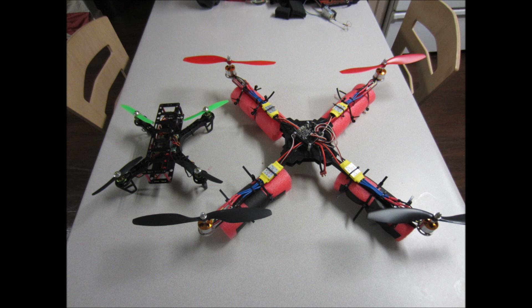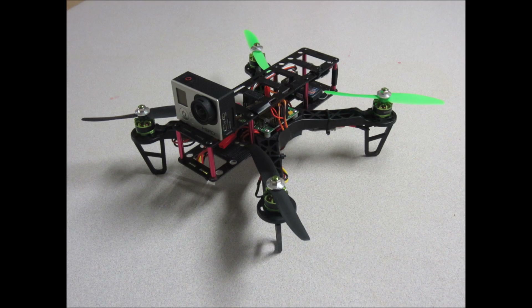Here you can see my old quadcopter and my new quadcopter. Counter-intuitively, the small one is better. Here you can see my little GoPro stuck on top of the new quadcopter — eventually I hope to have an action camera on there just like that.